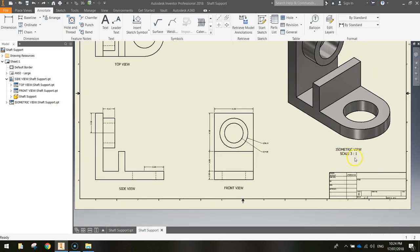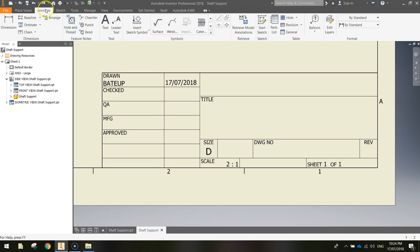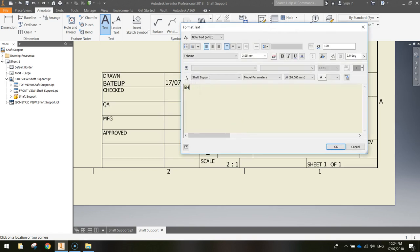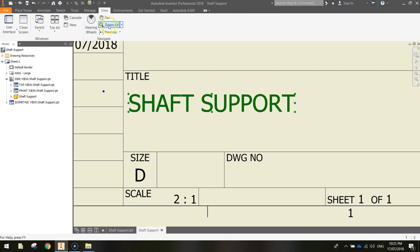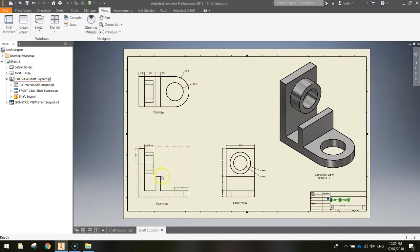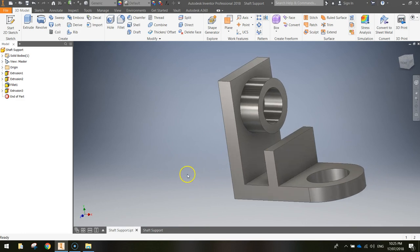The last thing is to add the title in the bottom right corner. In the Annotate tab, grab the text tool, click in the title section, and in capital letters write SHAFT SUPPORT. Highlight the text and change the size to 6.1mm. Click OK, then press Escape and position the text. Zooming out, the orthographic 2D view and isometric 3D view are all done. Save the file, make sure you've also saved your 3D model, and you're all finished. See you in the next video.